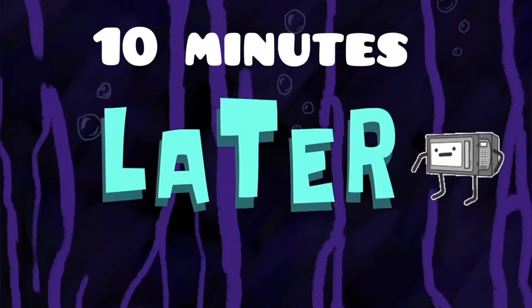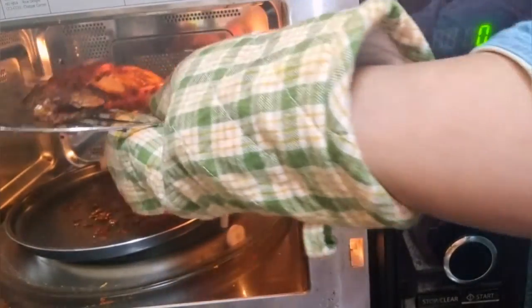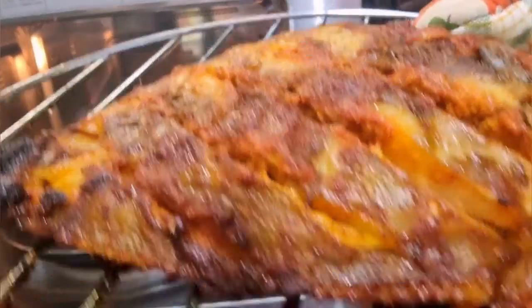After 10 minutes, open the oven and you can see our fish has been beautifully grilled to perfection. It is juicy and succulent from inside and mildly crispy on the outside.